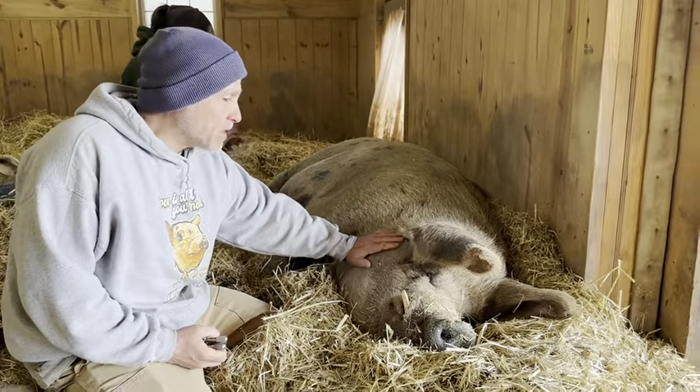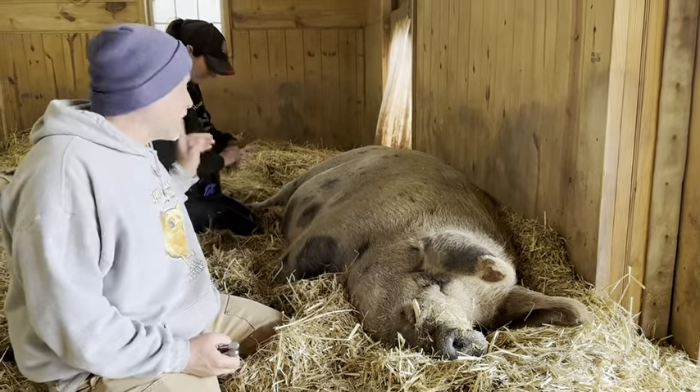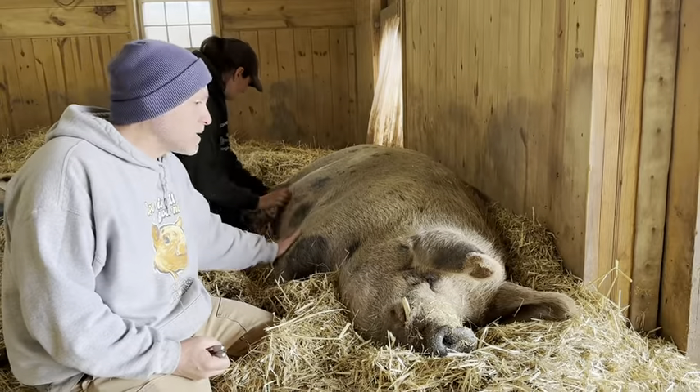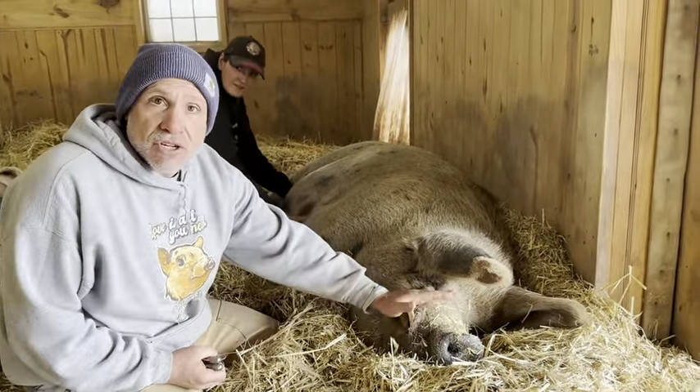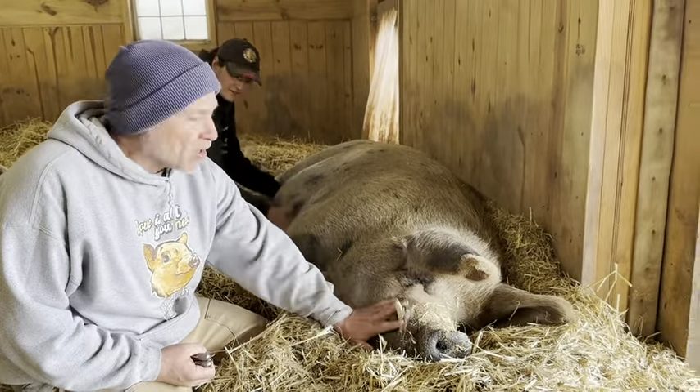We're doing a little spa day here with King Carl. Christina's doing his hooves and his pads, and I'm going to do the tusks. His tusks are not really sharp, but they are getting big. And so if he does do a head swipe — he's very gentle — it can kind of hurt. So we're going to take off a little tip.